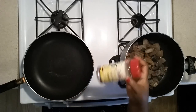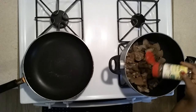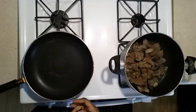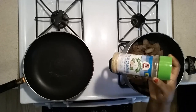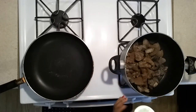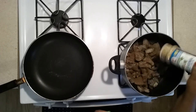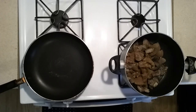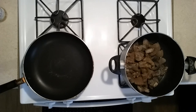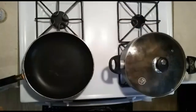I'm adding the spices as well, along with the garlic salt and the total seasoning. I'm going to let that cook for about 15 minutes.